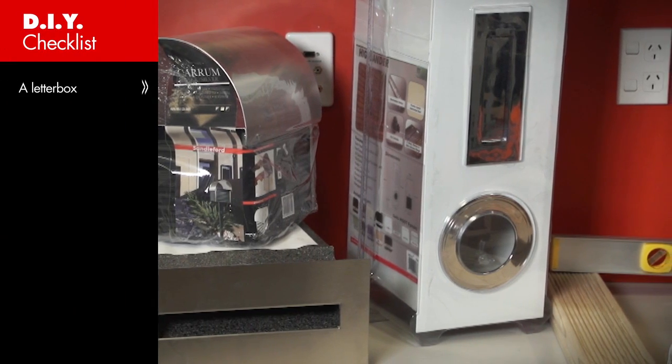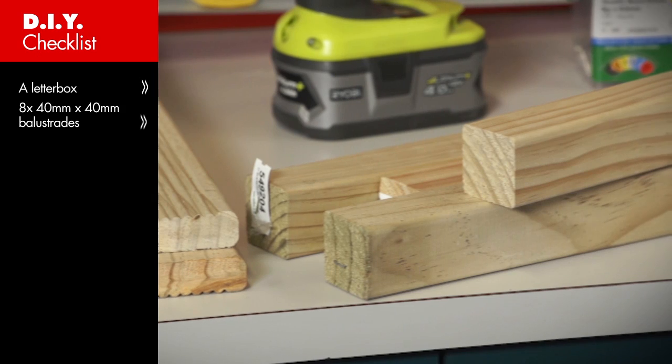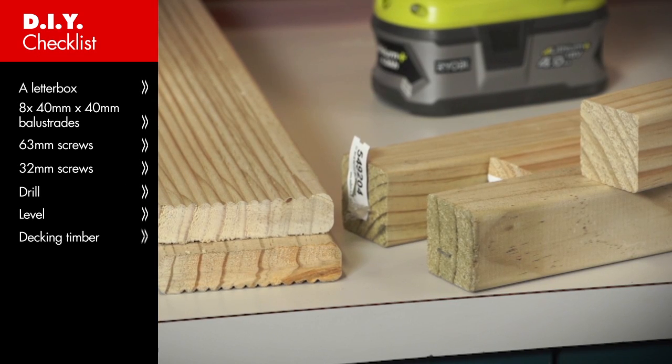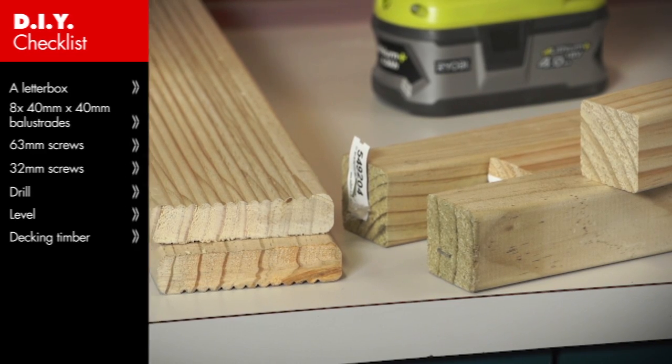Once you've chosen a letterbox, you also need 8 40x40 balustrades, 63mm screws, 32mm screws, a drill, a level, and decking timber to the depth and width of your letterbox. You can also use all sorts of materials to cover it with. You can get your timber cut to size in store — a small charge will apply.